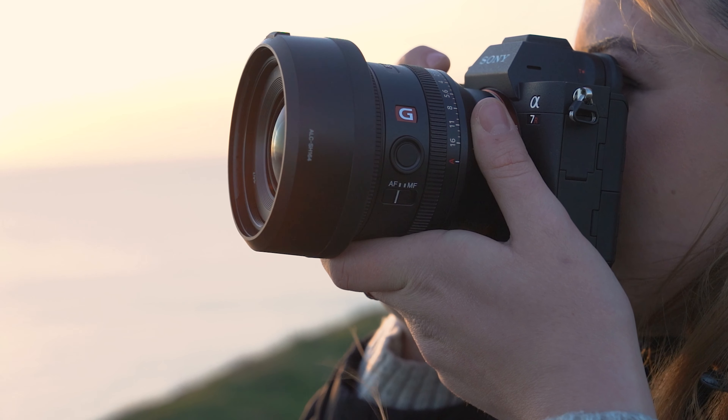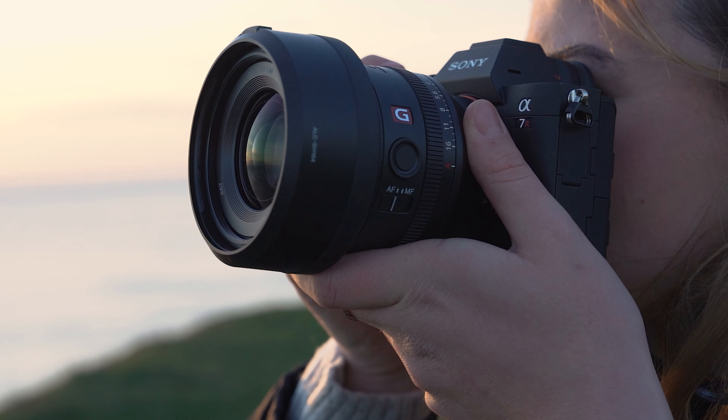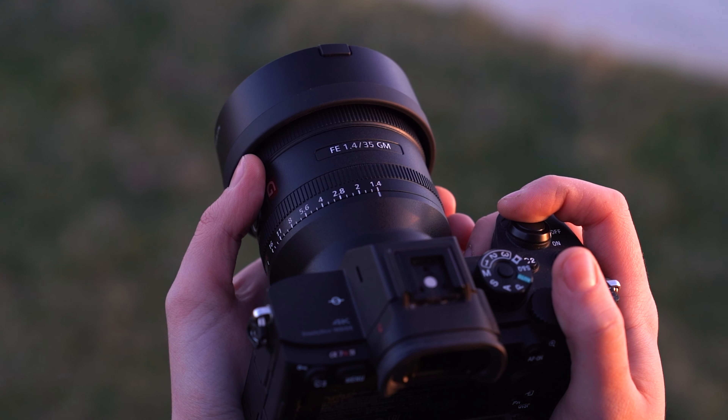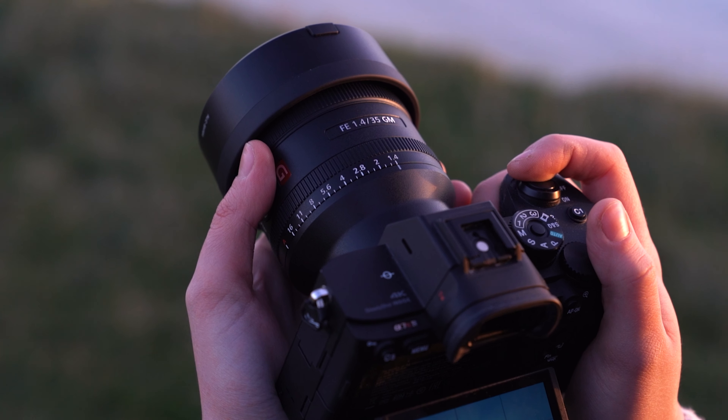You've also got the focus hold button, which you see on loads of lenses across the Sony range, although this can be fully customized — you can change it to different things if you want to, which is really handy. The actual lens feels incredibly well-made. It's very solid, and it's also dust and moisture resistant as well, as you'd expect. None of this really surprises me that much — it's a G Master lens. You come to expect a certain level from a G Master lens, and this definitely hits it.